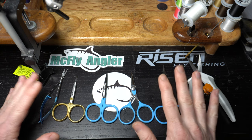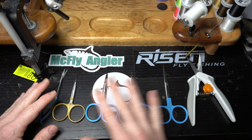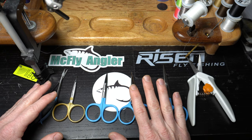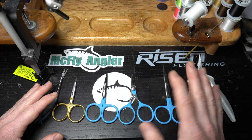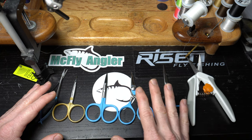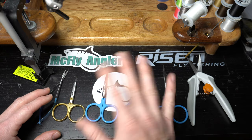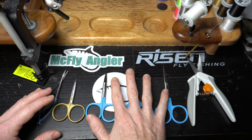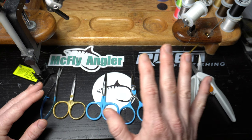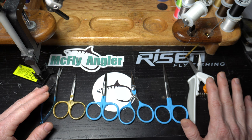Hey McFly subscribers. Today we're obviously going to be talking about scissors. I'm starting a new series here which I will do every once in a while on my normal fly tying days for now. Maybe I'll add it as an extra but for now we'll just add this kind of sporadically. One of the biggest questions I get from new subscribers and new fly tiers is: what kind of scissors do I need?